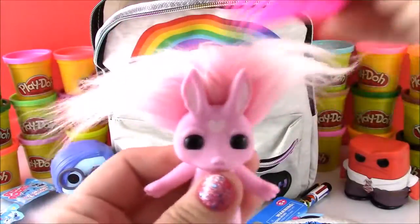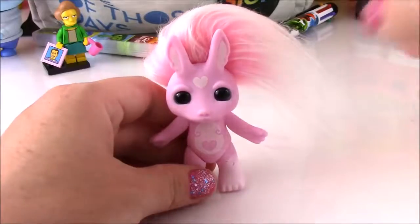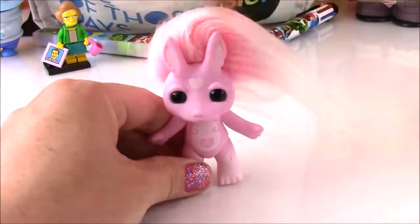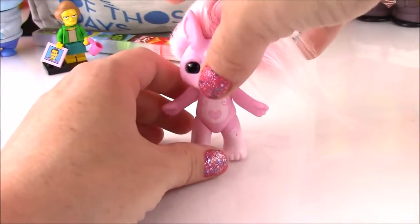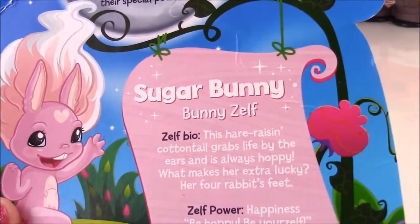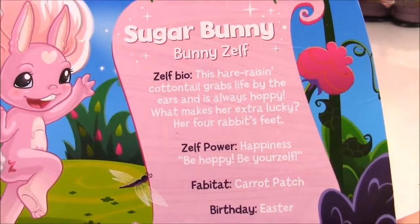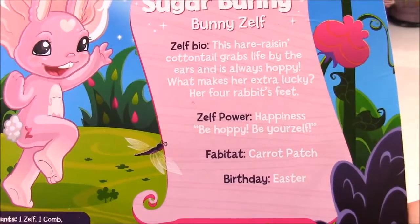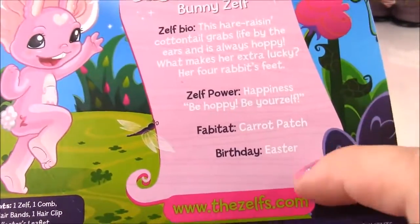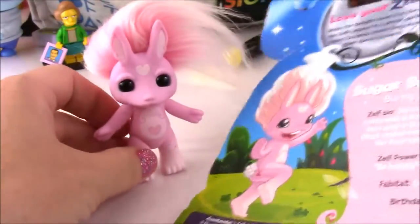Let's fluff it up and make her a hairstyle. So I did this Zelf's hair and I decided to give her a side do — we'll pull it all over to one side. We can read about her: her name is Sugar Bunny. This hair-raising cottontail grabs life by the ears and is always hoppy. Her four rabbit feet make her extra lucky. Her Zelf power is happiness — be happy and be yourself. Her Fabitat is the carrot patch and her birthday is on Easter.